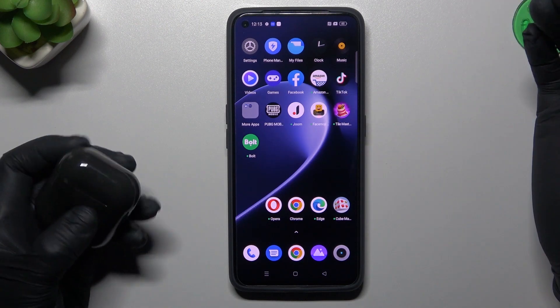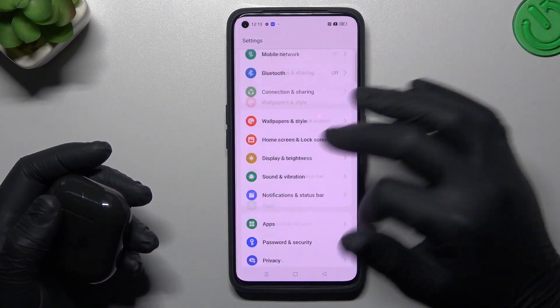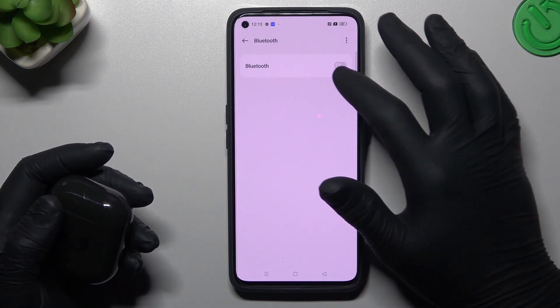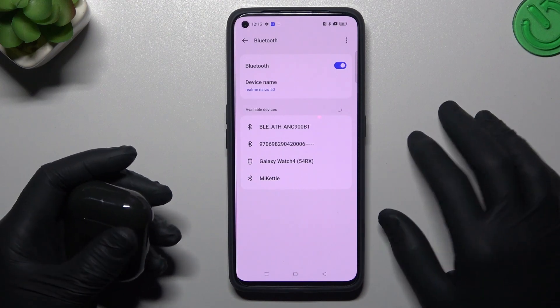When I have a problem with my headphones I start from the simplest operations. Just go to the Settings, open the Bluetooth, and switch it off and switch it on again to give a restart to the Bluetooth connection.